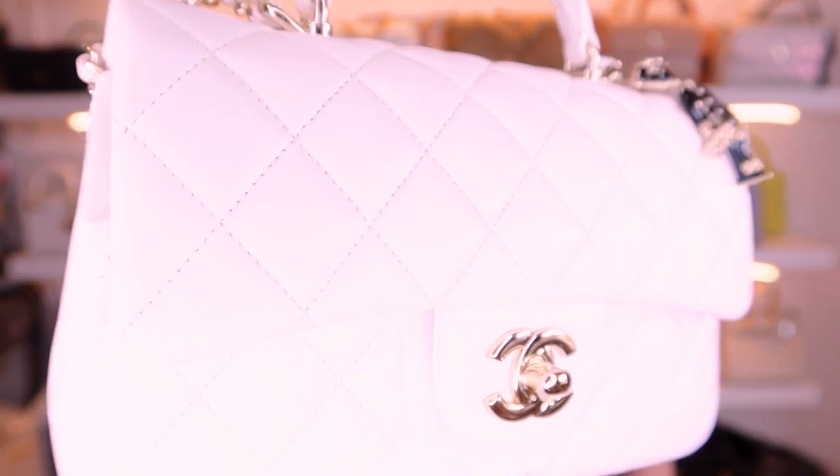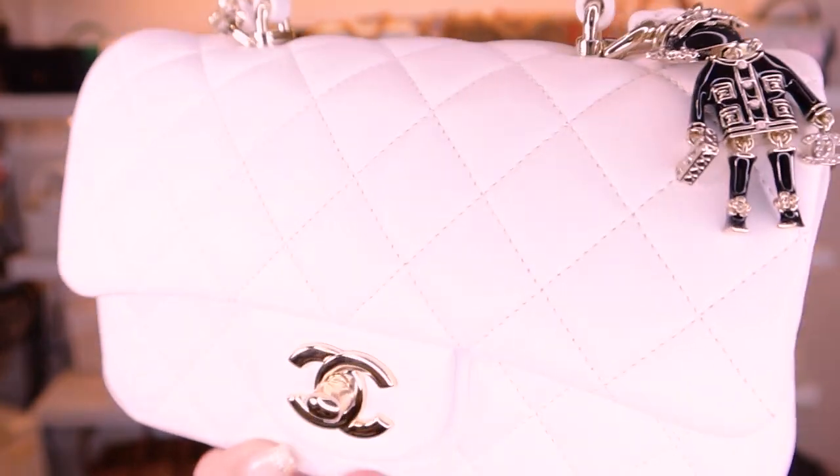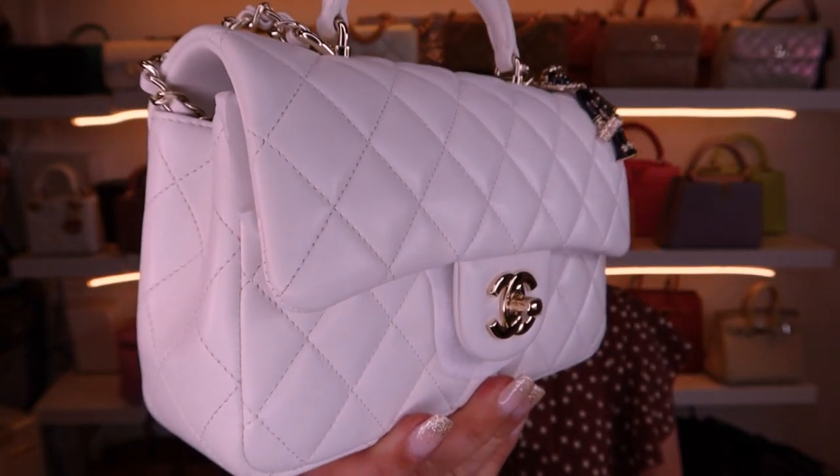This one is in lambskin — such beautiful lambskin leather. It is delicate, I'm not gonna lie, you do have to be careful. Someone was asking me online what I do to prevent color transfer and stains. To be honest, I don't worry about transfer. I don't wear new denim jeans or much denim at all, and the denim I do wear is very worn and old so it's not going to come off on anything.